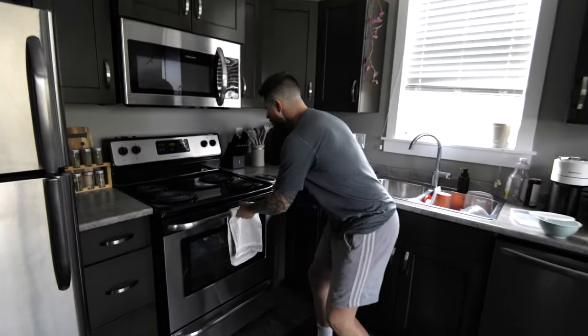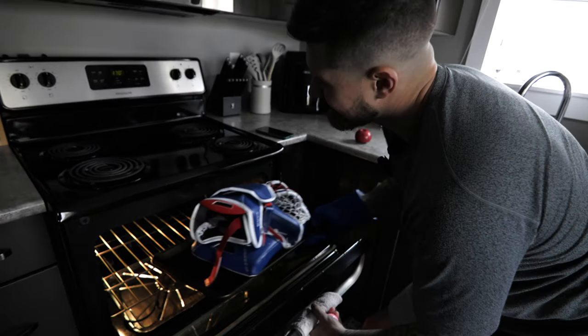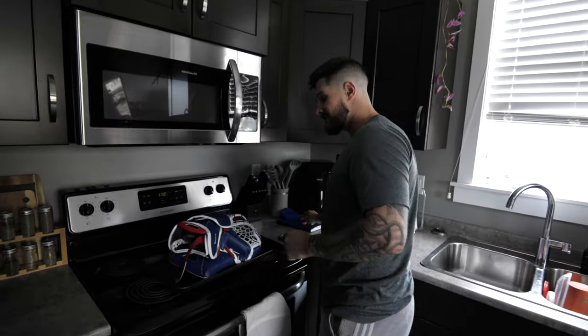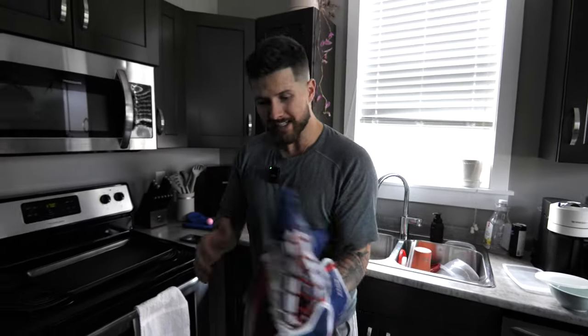Five minutes is up. We're going to put on our oven mitt so we don't burn our fingers. Open her up — that's nice. Once she's out of the oven, we can put it on, we can close it, we can really push on the tee.